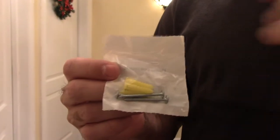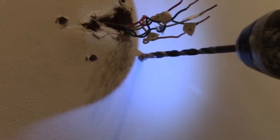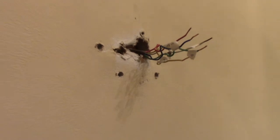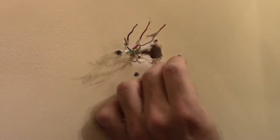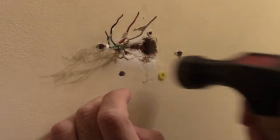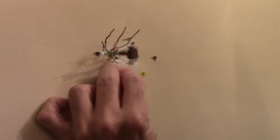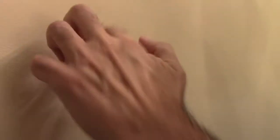Let's drill the holes. These are the anchors that came with the unit — according to the instructions you'll get either red or yellow ones. For yellow ones, use a 3/16 bit, which is what I used. I'm not drilling one of the holes because it's on a stud and will go right into the wood. Once you drill the holes, you'll need a hammer: put the anchor in with your finger first to set it, then hammer it in. Same for each hole — that gives you the anchors in the sheetrock.